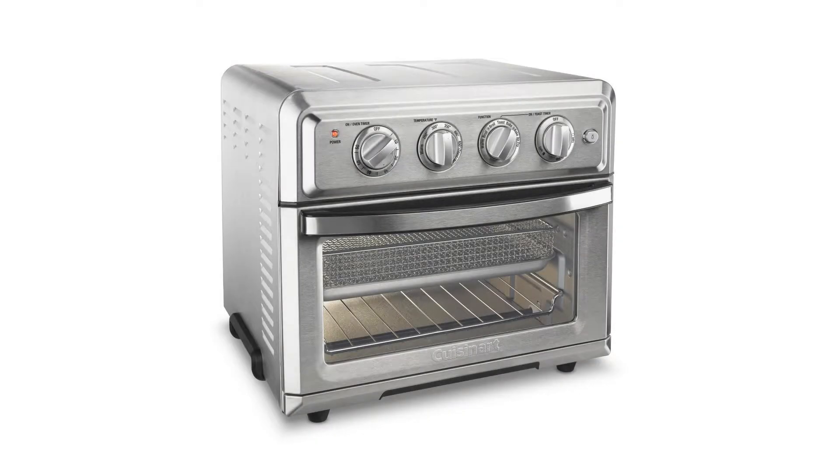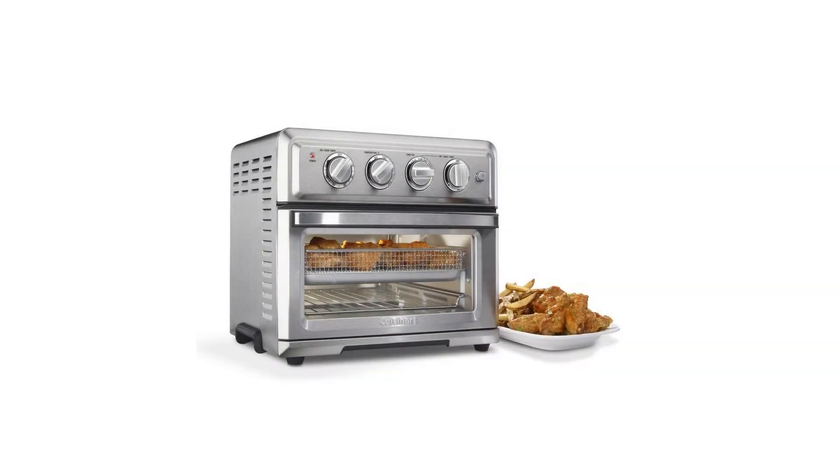Cuisinart TOA-60 Convection Toaster Air Fryer, one size, silver. Make sure this fits by entering your model number. 1800 watts with 7 functions: air fry, convection bake, convection broil, bake, broil, warm, and toast. 0.6 cubic foot nonstick interior with oven light.